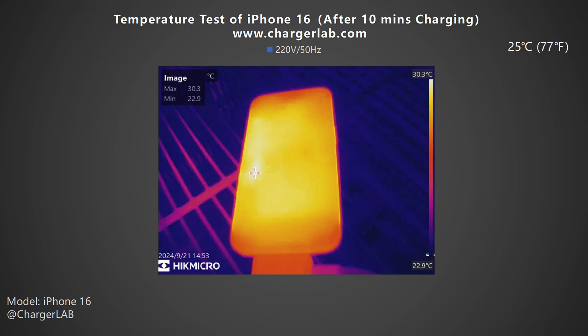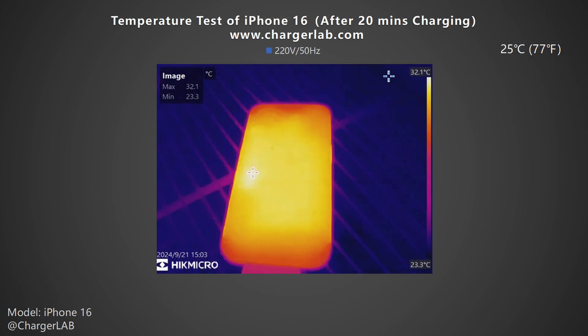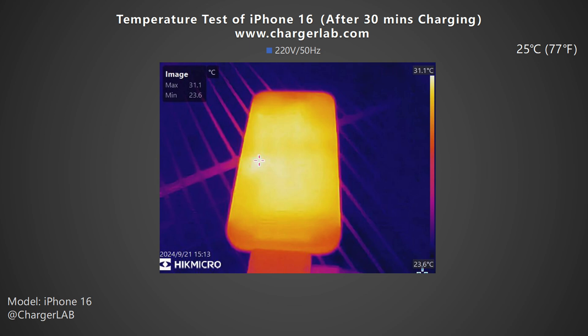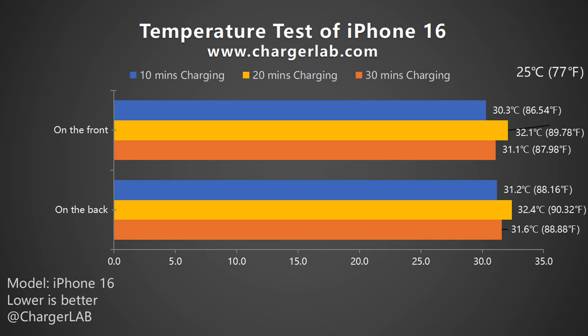We also recorded the highest temperature on the front and back after charging for 10, 20, and 30 minutes. After 10 minutes the maximum temperature on the front is 30.3 degrees Celsius and the back is 31.2 degrees Celsius. After 20 minutes the maximum temperature on the front increases to 32.1 degrees Celsius and the back is 32.4 degrees Celsius. After 30 minutes the maximum temperature on the front drops to 31.1 degrees Celsius and the back is 31.6 degrees Celsius. The temperature of the entire back panel is uniform except for the upper and lower ends.